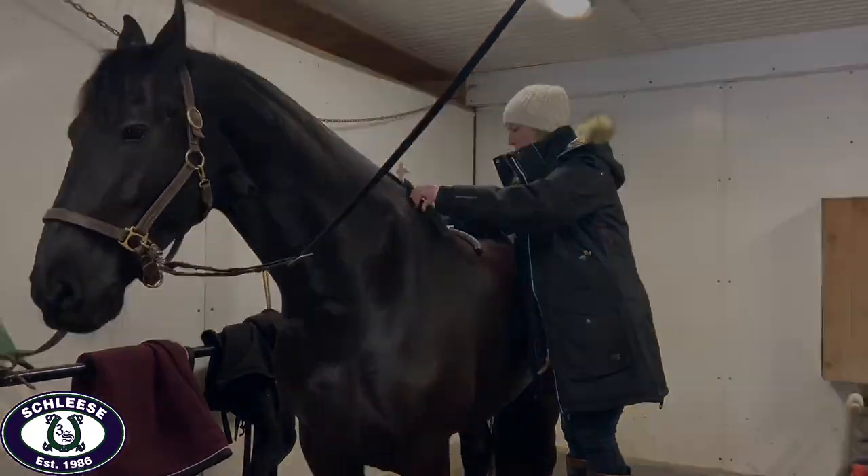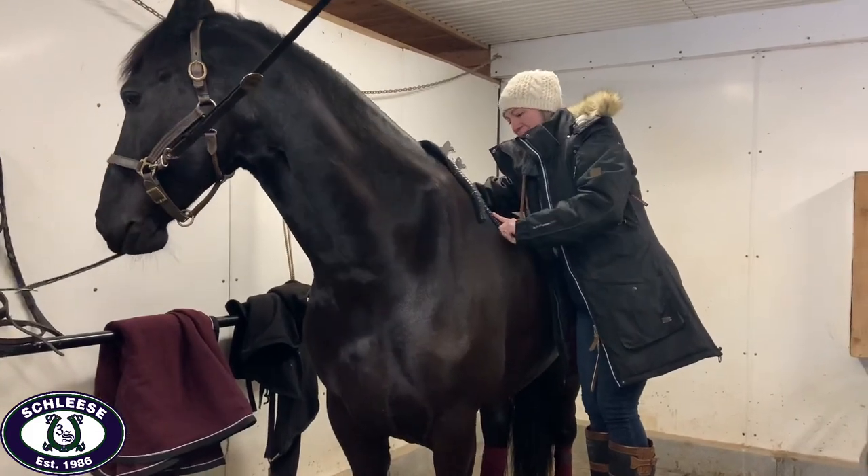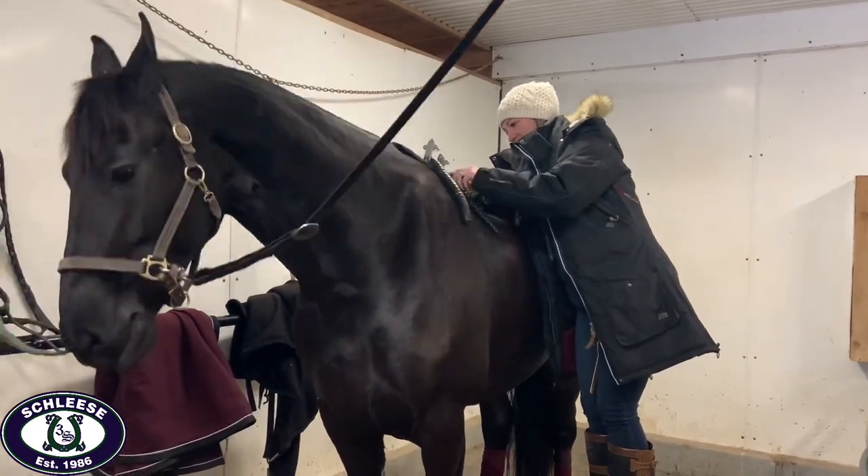Julia's next step is to take her measuring tools and identify the horse's shoulder angle, and then measure the horse's shoulder and wither width.